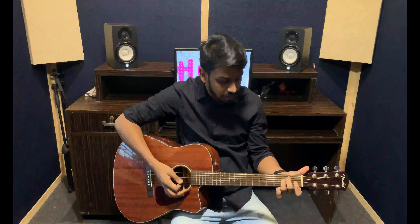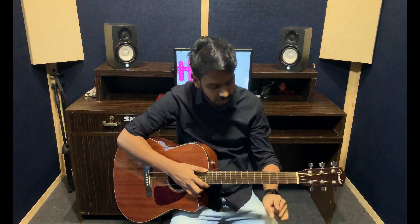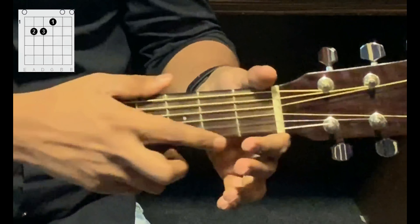The next chord that we'll be doing is the E major chord. E major is very similar to the E minor chord. An E minor chord sounds like this, and the E major chord sounds like this. There's a difference of only one note, which makes a huge difference musically though. So let me teach you how to hold the E major chord. You take the first finger, go to the third string, first fret.